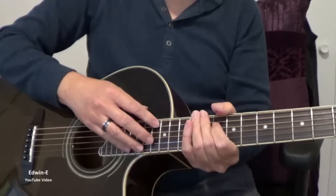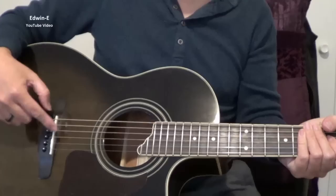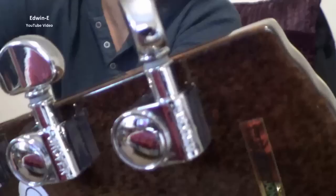So cutaway — rosewood fingerboard. And I'm not sure about the bridge; it looks like an ebony bridge, but I'm not really sure. It has a plastic saddle, but I just replaced it with bone. The headstock looks really nice, and it also has Grover tuners.